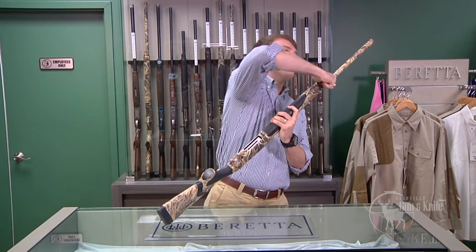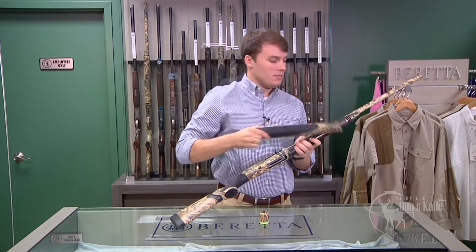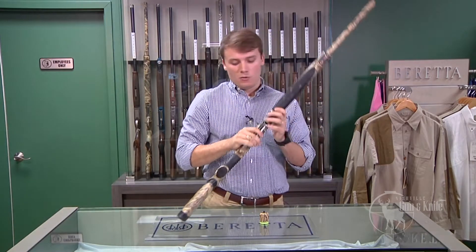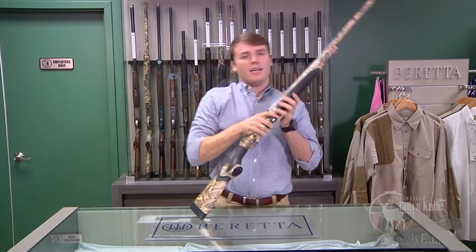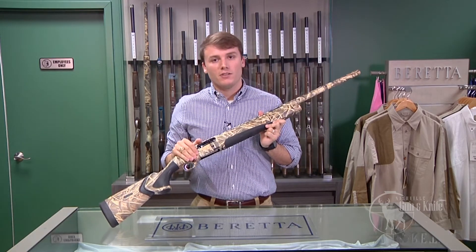You'll notice it has the B-lock cap here, which makes it very easy to disassemble and clean, and the self-cleaning gas system up at the front. It has the Aquas coating on it, which makes it completely salt and corrosion resistant. This is a fantastic shotgun for any of the serious waterfowl hunters out there. Come by Nashville Gun & Knife and check it out today.